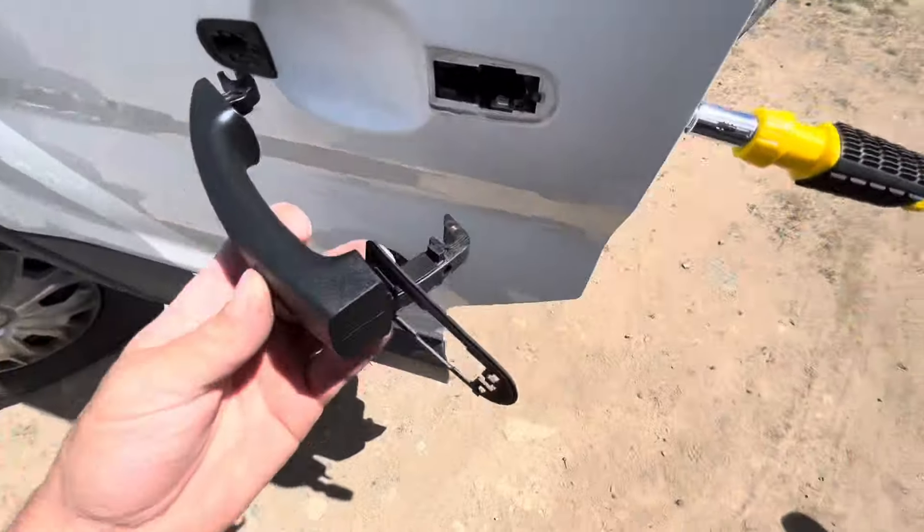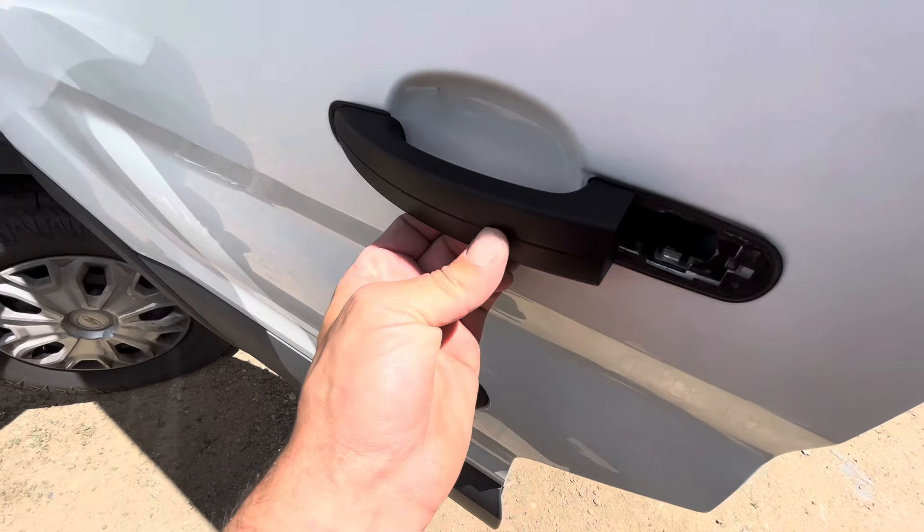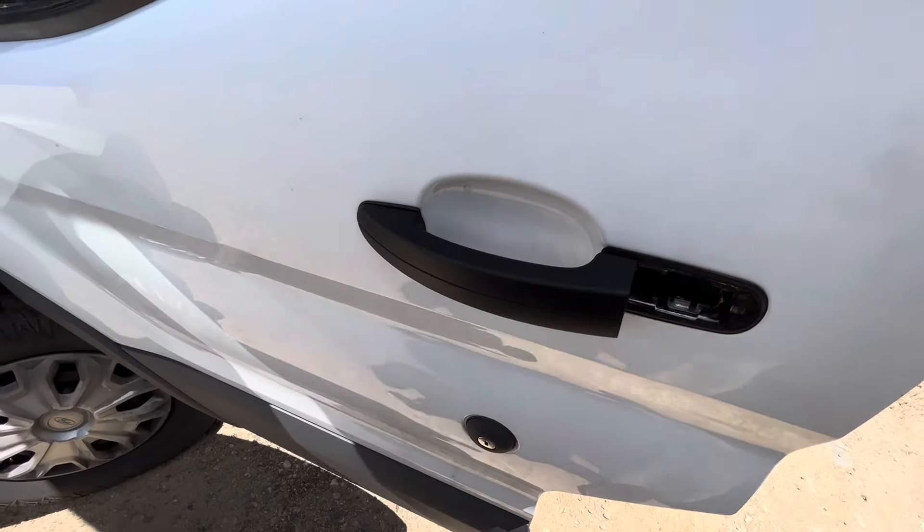We're going to replace it just like we did before. Put the gasket on this side — make sure it's in there because it has to go through there. Then put the handle in a little bit to the right, like it is, and then shift it to the left. Now it's locked in there.